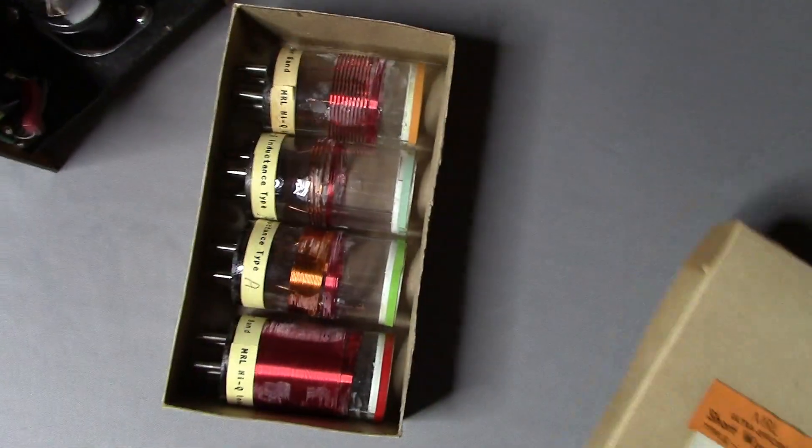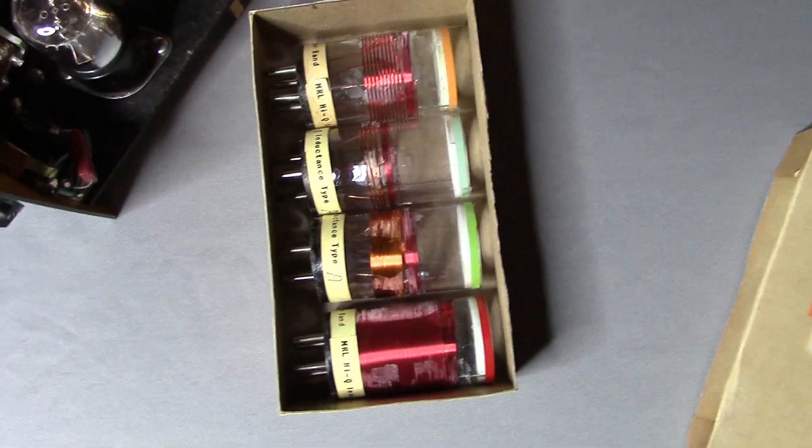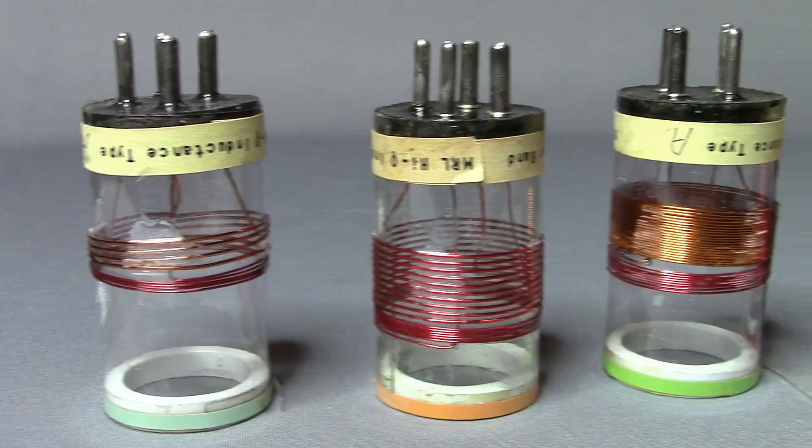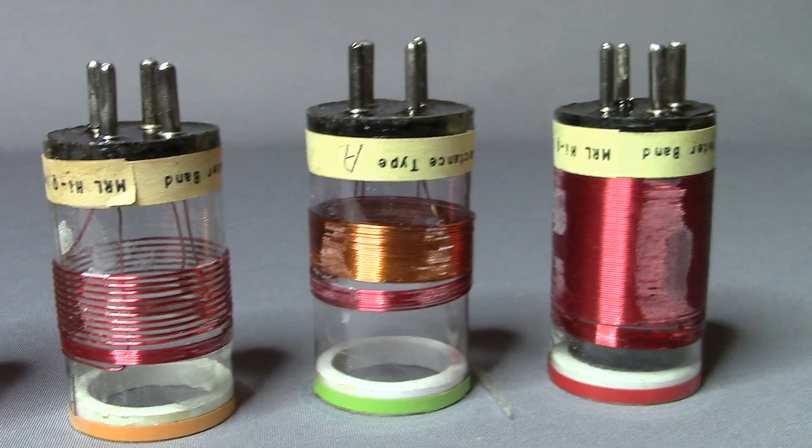The radio is considered all-wave because the bands of frequencies that it receives can be changed by swapping out plug-in coils. The term all-wave was frowned upon in radio advertisements because the ads were misleading, but in this case it truly was an all-wave set.